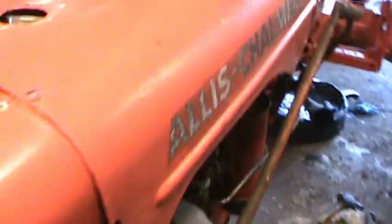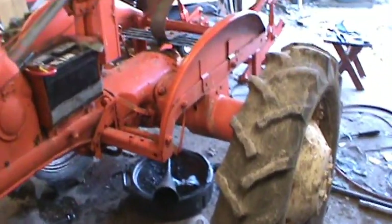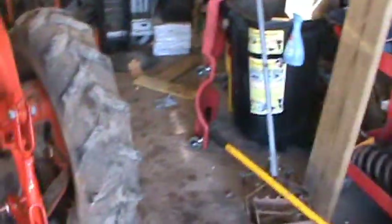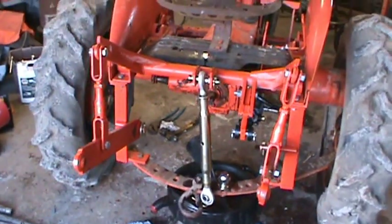I just finished doing a three-point conversion on it. I thought I'd show off that kit because apparently no one on YouTube has really shown off their kits and shown how it works. I kind of wanted to look at them a little bit more before I bought one, but I went ahead and got it due to the advice of a couple guys on the forums and thought I'd just try it out.